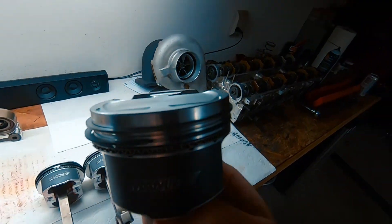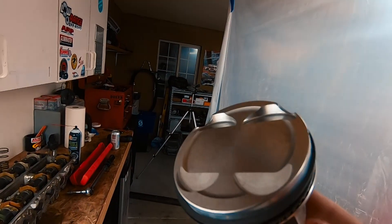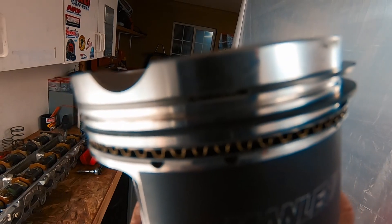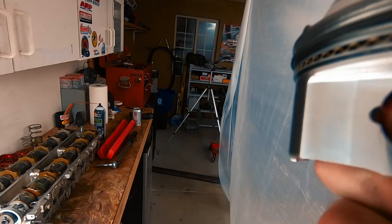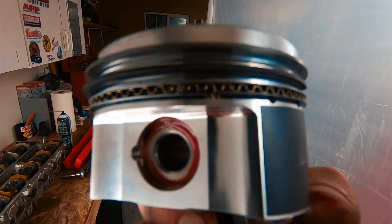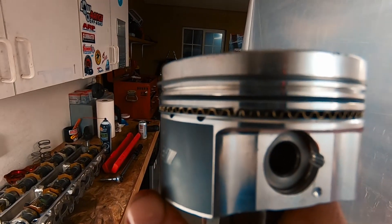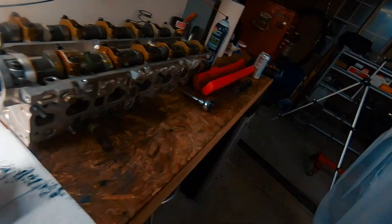With the rings — I believe these are on the Manly spec sheet — I did the upper ring on one side. You can see the little gap right there. That goes on one side, the second ring goes on the opposite side, and the oil ring goes on almost to the wrist pin, right on the corner there, and it's opposite for the second oil ring. That's the way I did it. If you want to do it the same, cool. If not, just follow your piston spec sheet and go from there.